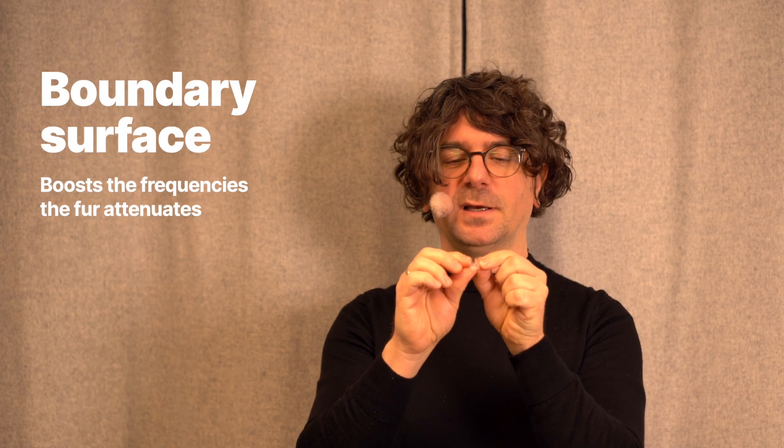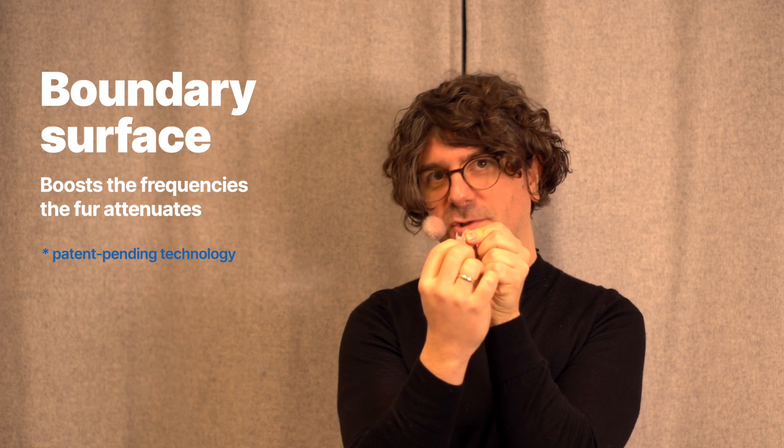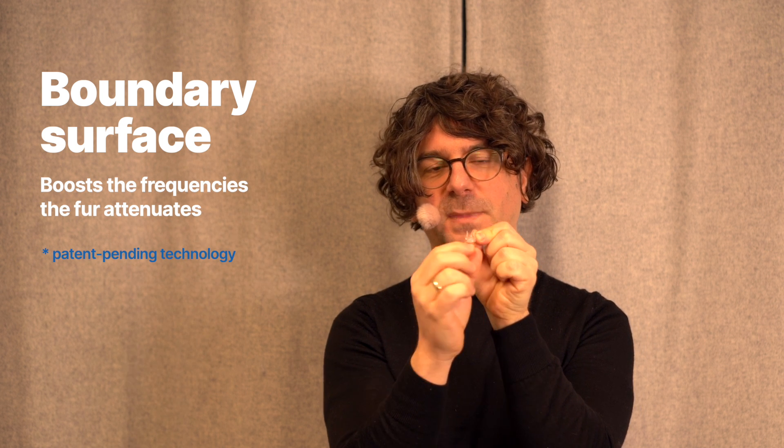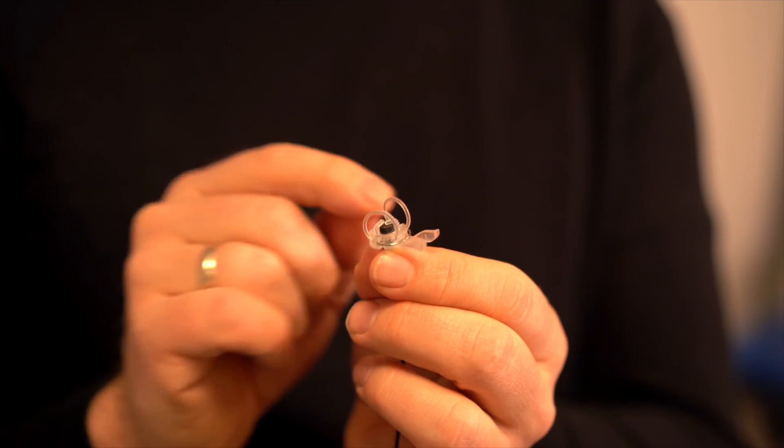By knowing what the fur is doing, we were able to implement something that compensates for the frequency loss we get from the fur. We added a small boundary surface right behind the capsule, and the mic stopper ensures the microphone always stays in the right position. That boundary surface increases some of the frequencies in your frequency range, and by tuning its size, we tuned the frequency range that is amplified acoustically to match the frequencies the fur is actually attenuating.